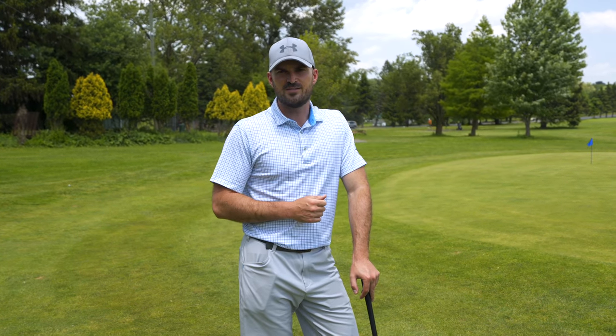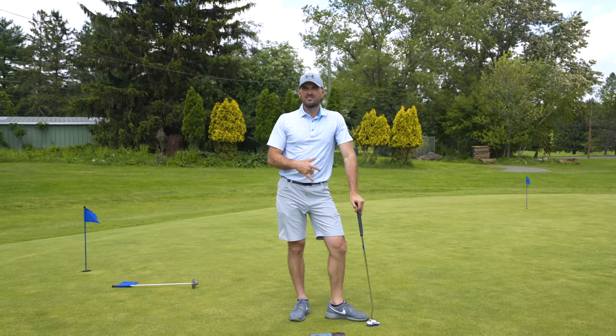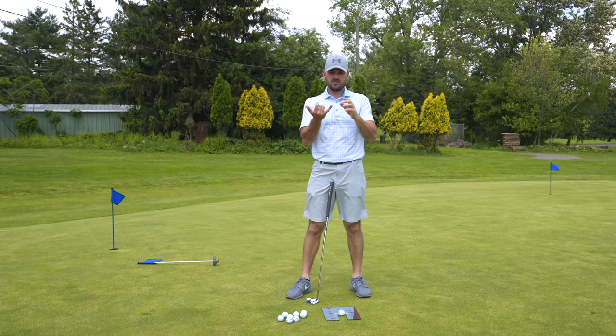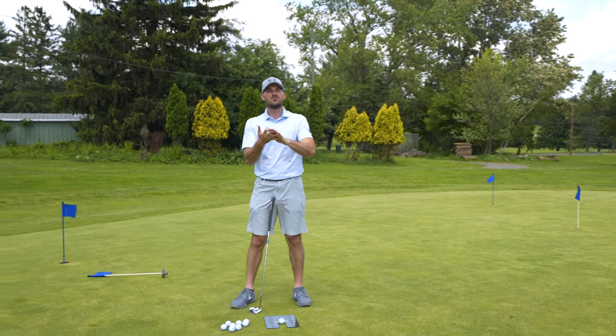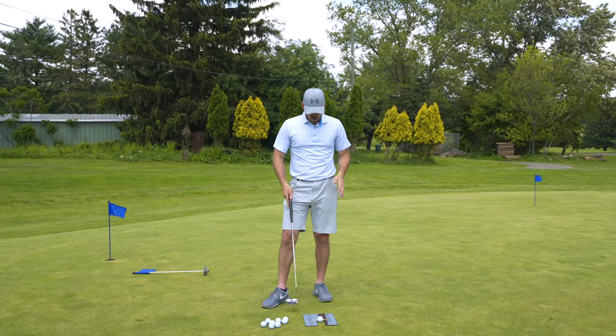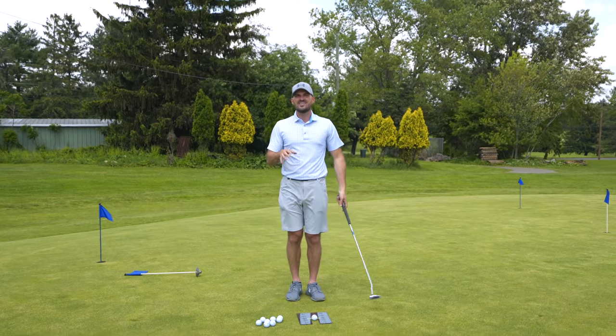Now let's talk about a quick putting routine. With putting, there are really three big skills: start line control, speed control, and green reading. In this practice, with only 10 to 15 minutes, I want to make sure my mechanics are good and focus on start line control — getting the ball started on the line you want is the most important skill. Almost all good players have a station they practice with, and you should be doing that here too.